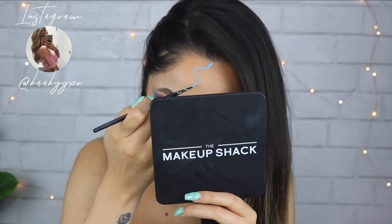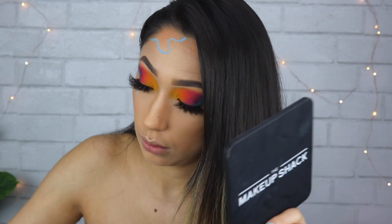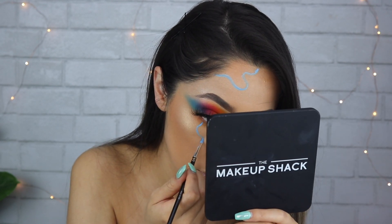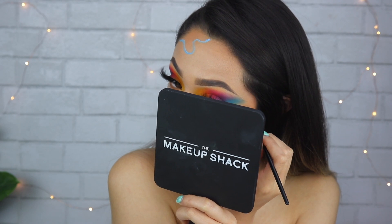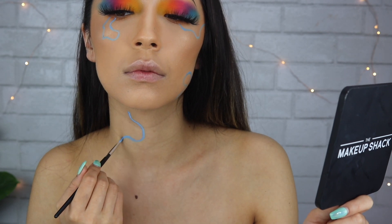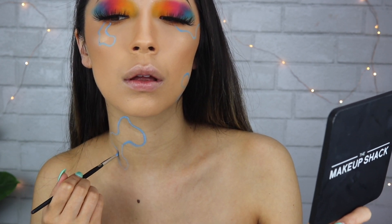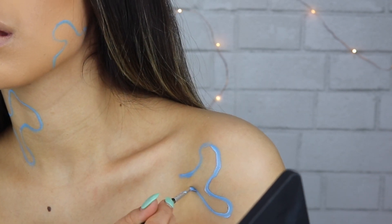I have an inspo picture in front of me of the look I'm recreating — I'll put that in the description below and tag it on my Instagram. I changed the colors from that look, but I'm drawing squiggles all over my face, forehead, and body. I'm starting out with the blue to show you what I actually do, then I'll take a couple of different colors to outline this first sketch.